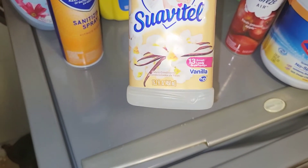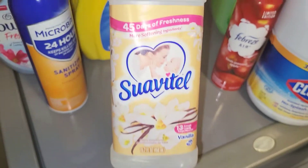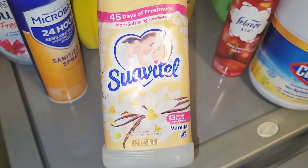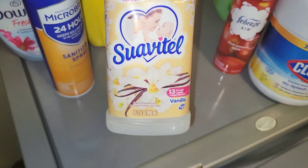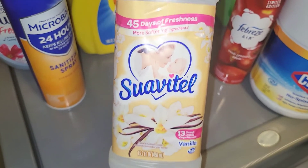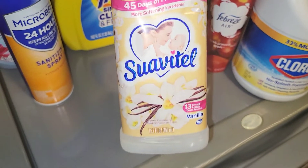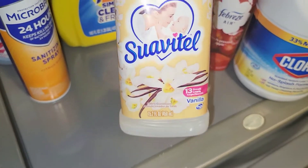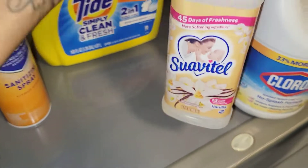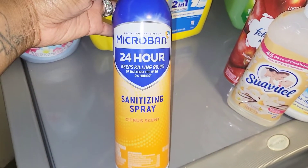Next up we have the Snuggle in Vanilla — this is the 13-small-load size. I like the way it smells; I've used Snuggle many, many times and I will continue to use it. I just add it in addition to my detergent — I pour it in together. I love the smell of vanilla, so I will definitely be purchasing this again.